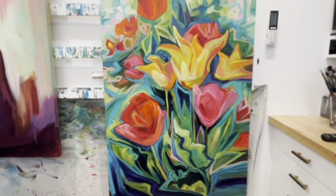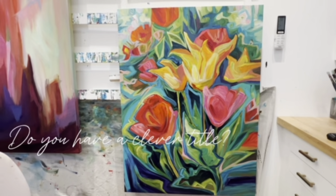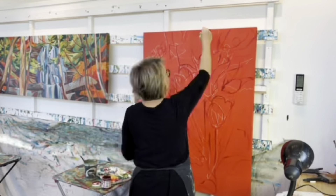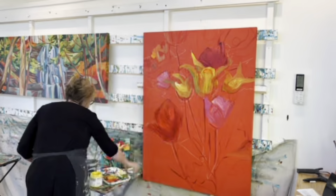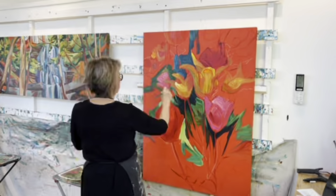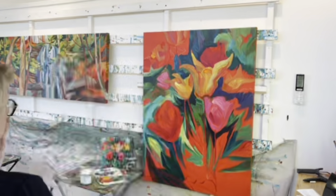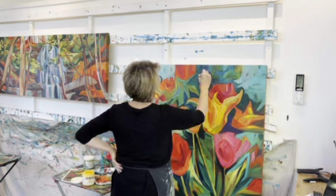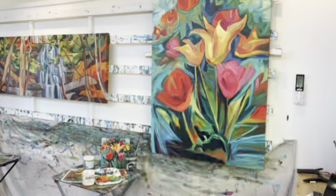Here we are back in my studio checking out the large 36 by 48 painting of the tulips that you saw at the beginning of the video from my garden. I hope you've enjoyed this video and I hope it is your inspiration.